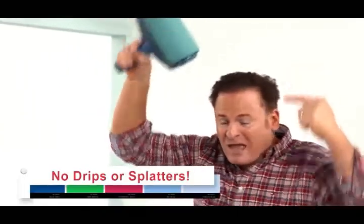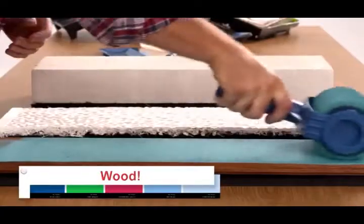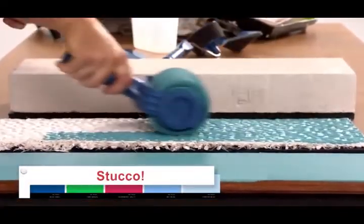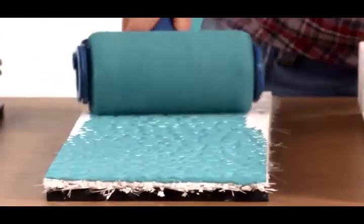Again, with no dripping. Watch as the Paint Runner Pro rolls a perfect even coat over this delicate piece of wood. Then, without changing rollers or going back for more paint, we can go over to this stucco to get another perfect even coat.